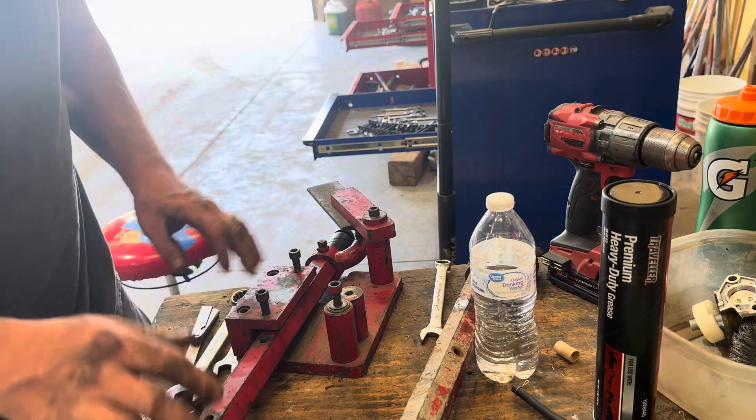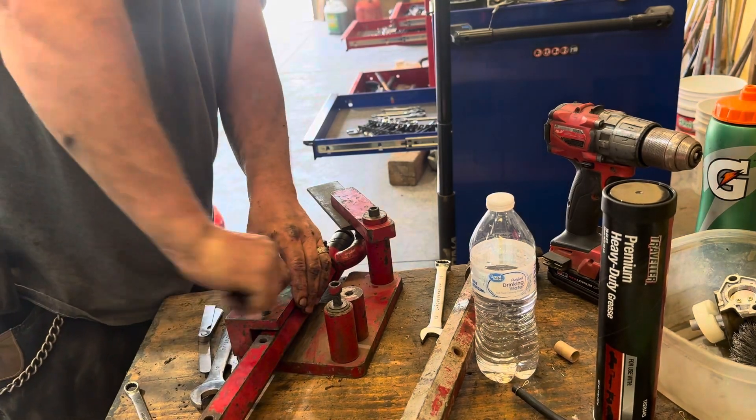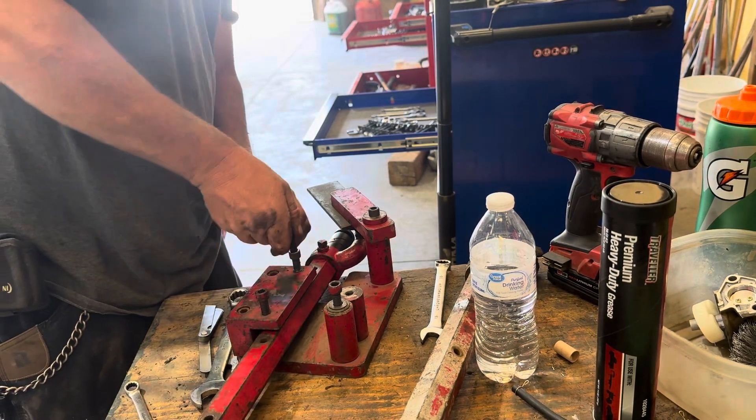I'll tighten it back up. I'll take my three-quarter and hold it, take my nine-sixteenths and hold the top just to make sure it doesn't turn. Snug the rest of it up. The gauge looks good. So that's how you set your pitch on your blades, and then we should be ready to install back on the machine.